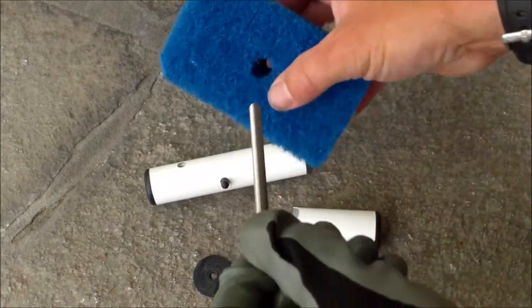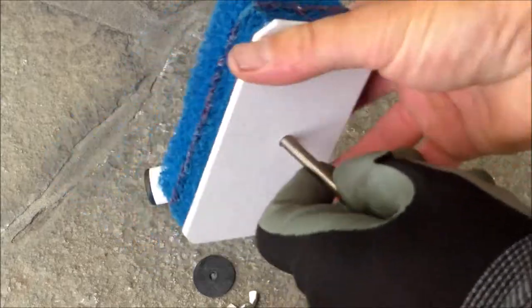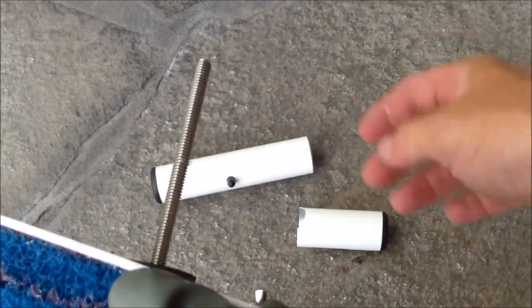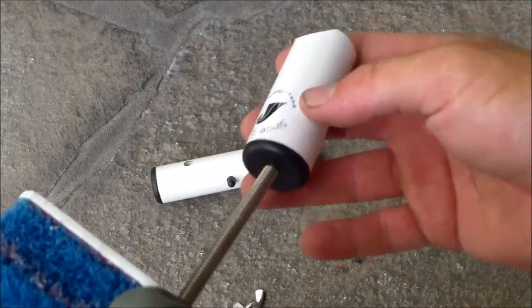We're going to take this and stick it right through the middle of the brush — there's a hole here. I'm going to pull it through; you may need a screwdriver in some cases. Then we're going to slide this washer over the bolt all the way down, and slide this piece on like this.